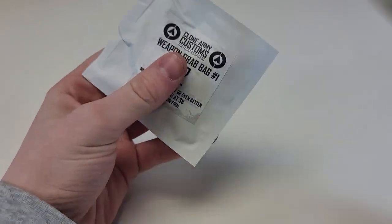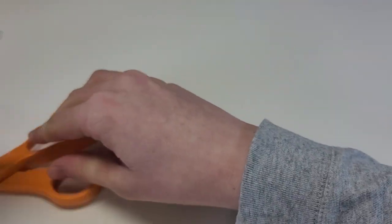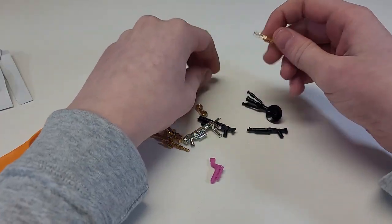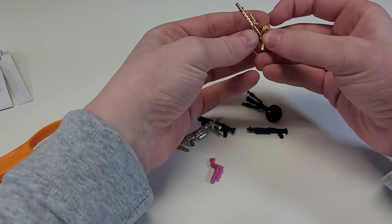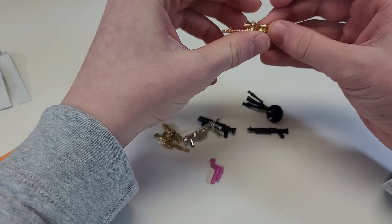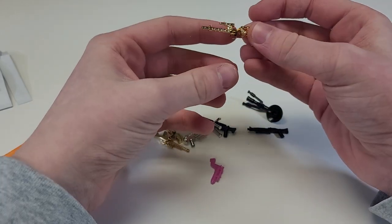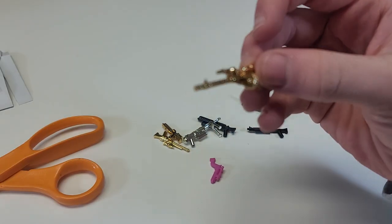Let's get started on weapon grab bag one. We have weapon grab bag one and we are going to open it up — it is all of these fun items. This is a mixed bag. First off, you do get the golden blaster. I'm noticing this piece is not staying attached well — it feels very loose.